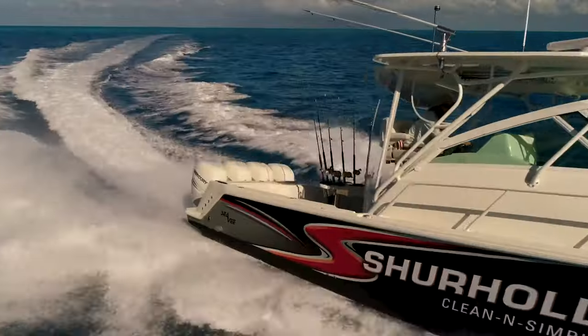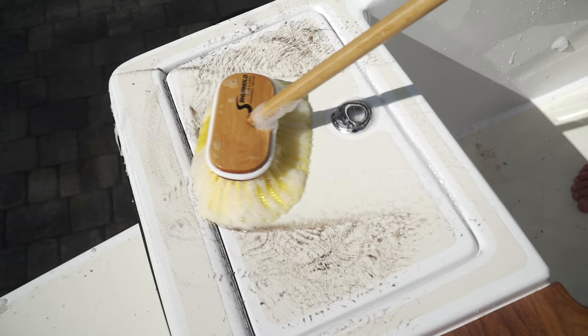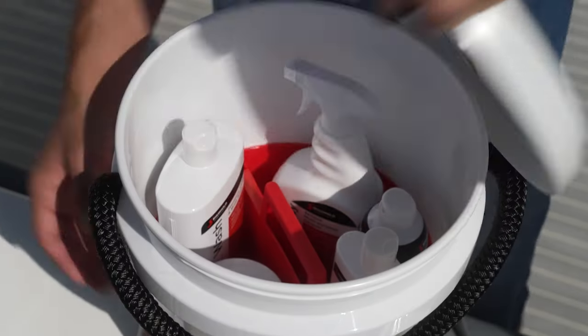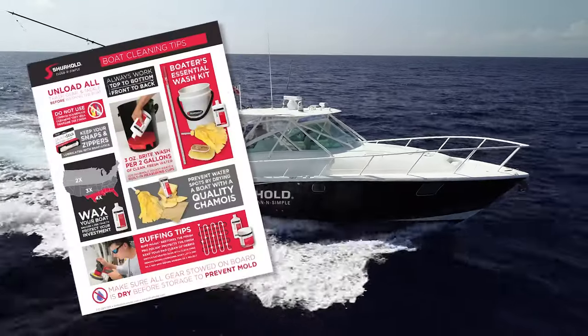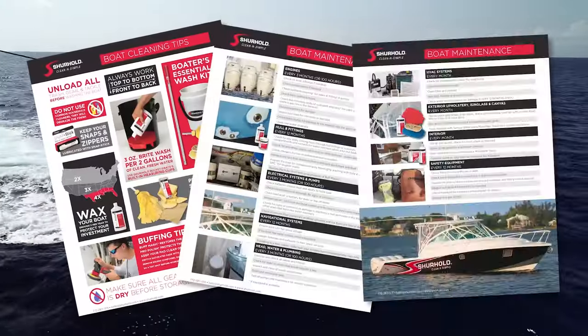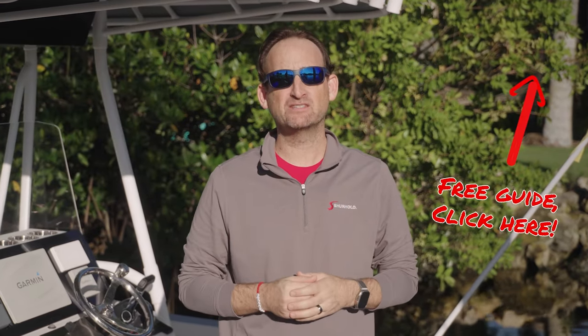Wait, don't skip ahead — we've got a free gift for you. Hi, I'm Barry Berhoff, President of Surehold Industries, and we've been the leader in boat care for over half a century. Today we want to share our free gift: Surehold's essential boat care guide and checklist. By clicking the link above, you'll discover comprehensive tips from engine maintenance to effortless washing, ensuring your boat stays ship shape. Download your free Surehold maintenance guide now so we can help you keep your boat clean and simple.